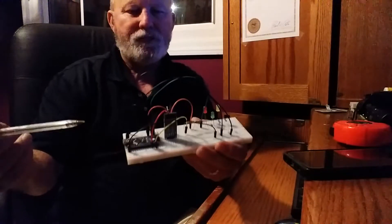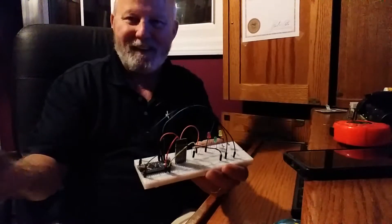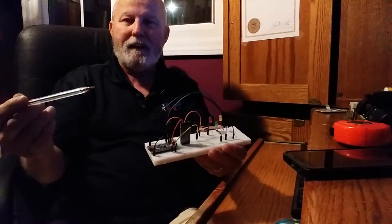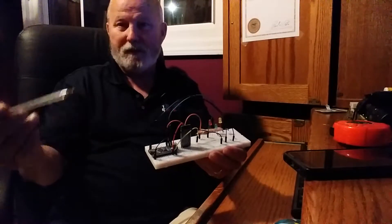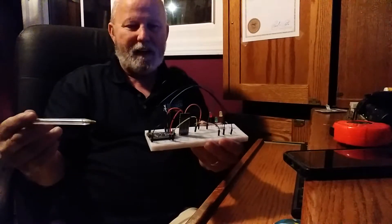I had an HC-06, which I liked better, but I ended up burning them up. The HC-05 Bluetooth module is fine. It's just a slave module, instead of the HC-06, which is slave and master. But I don't need it.